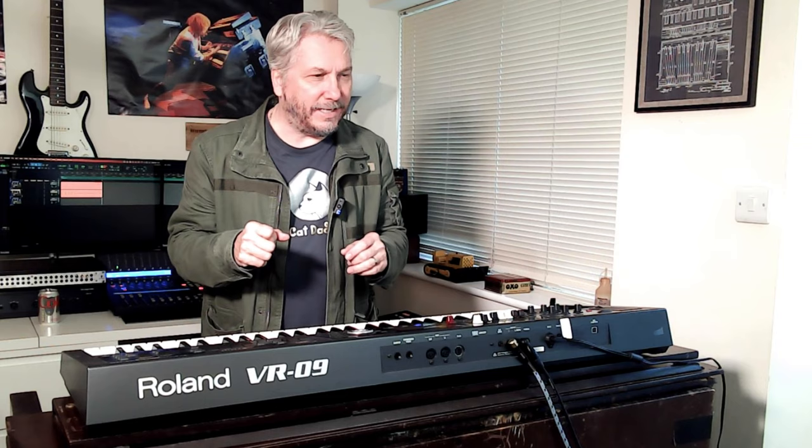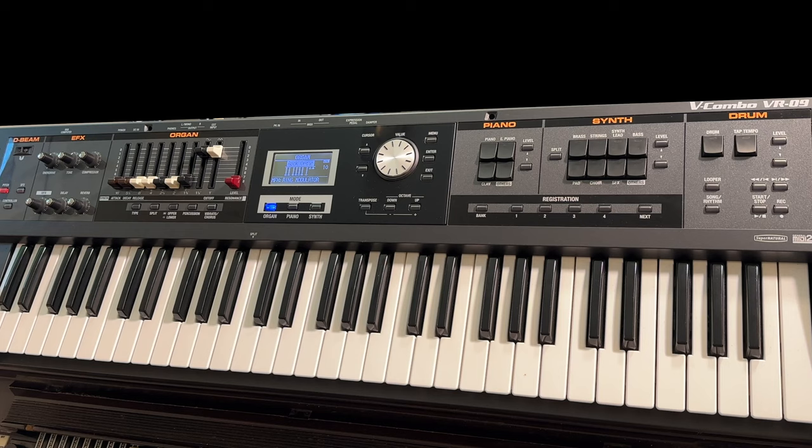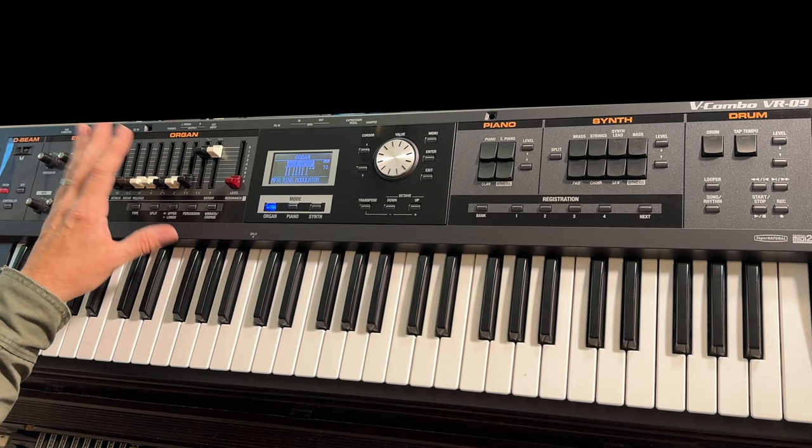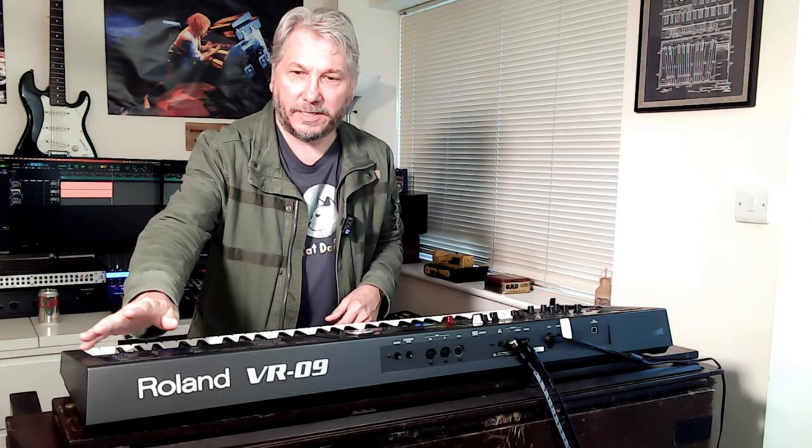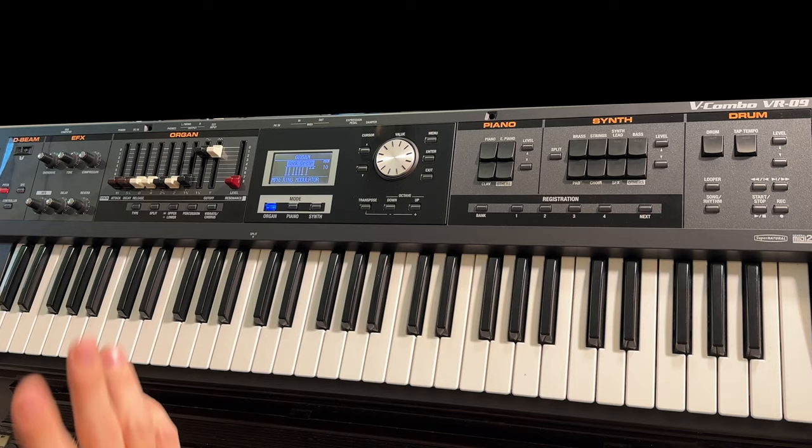I want to mess around with D-Beam as well — I'm not quite sure I've got that how it needs to be. I only just switched this on and put my hand over it, and some bits worked, some bits didn't. Natively it doesn't work out of the box with the organ, but we'll look at that later. So we'll do a couple of videos here: D-Beam effects, organ, piano, synth, drums — though I won't work too hard on drums, I'll be honest.